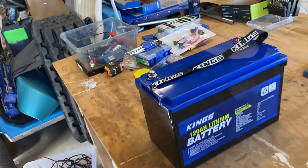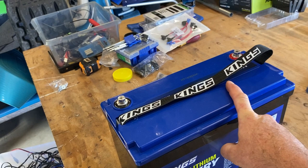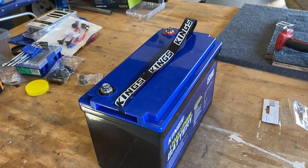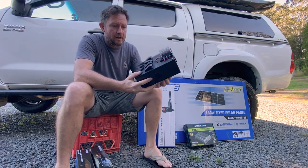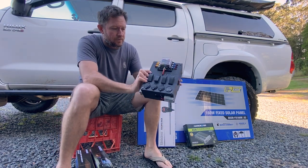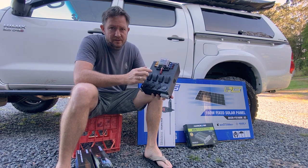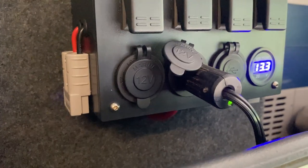The battery that I've bought is a Kings 120 amp hour lithium battery, so that should keep my fridge running in the back of the car. I've also got one of these Kings little control boxes - I've got four switches here. I'll have lights, fridge input, things like that.